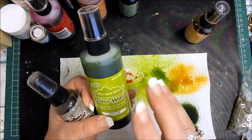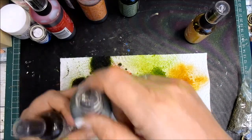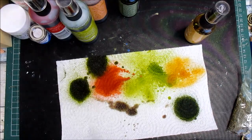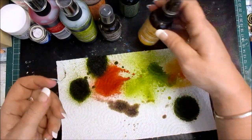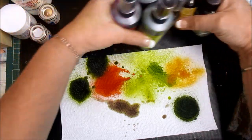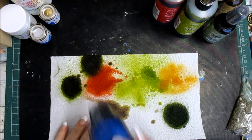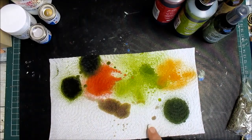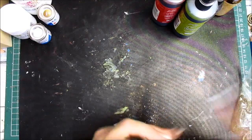These are Tim Holtz Distress color washes - I think that's how you say it. These are also the same range - this is espresso, which I love. It's a brown I absolutely love and I've just sent for more because I'm running out. There's also butterscotch in the small and meadow. I'm not going to use too much of those because I absolutely love them.